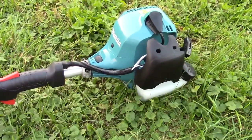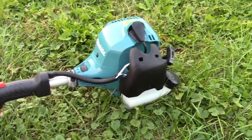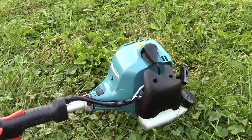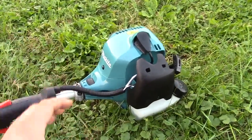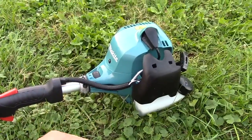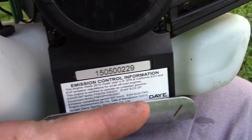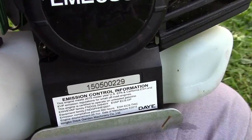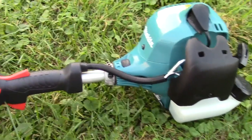I decided to give it a try partly because it looked unique to me. I've always been a fan of Dolmar products — I haven't owned any, but a few friends have their chainsaws and trimmers. For those who don't know, this Makita is actually the exact same machine as the Dolmar 25.4cc gasoline string trimmer. The company that manufactures this trimmer is called Adai, specifically the Ningbo Garden Machinery Company, based in China.